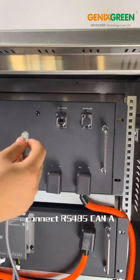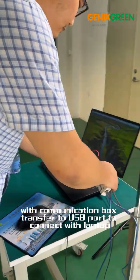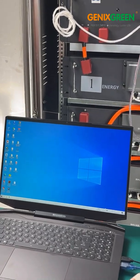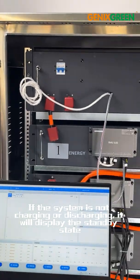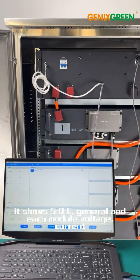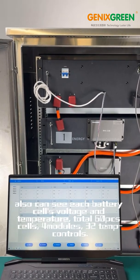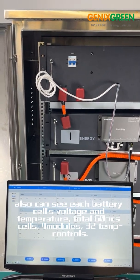Connect the RS485 to a communication box adapter to a USB port to connect with a laptop. Open the upper software. If the system is not charging or discharging, it will display the standby state. It shows SOC, general and each module voltage, and current. There are port alarms for first, second, and third levels. You can also see each individual cell voltage and temperature. Total: 60 cells, 4 modules, 30 to 10 controls.